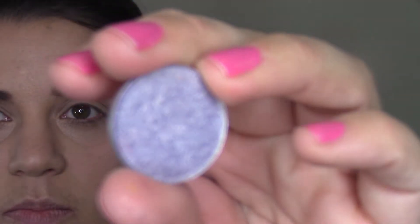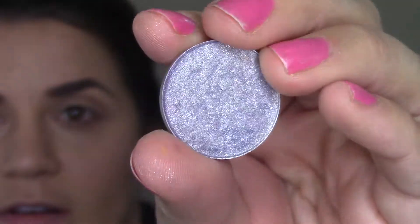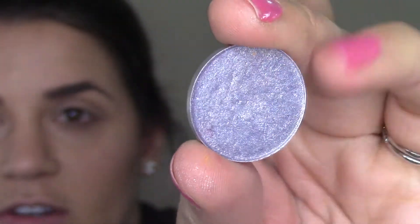I'm going to prime my eyes really quick with the MAC Paint Pot in Soft Ochre. Now I'm using my MAC palette and I'm going to do kind of a daytime eye look. Rather than just doing warm browns like I normally do, I'm going to use MAC's Idol Eyes — it's like a silvery, lavender silver. I'm going to keep it very light on the eyelid and see what comes out of it.